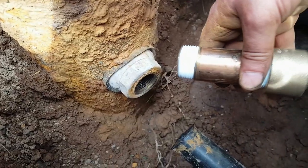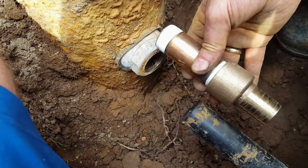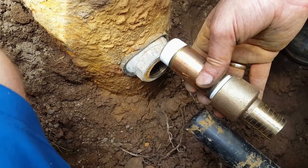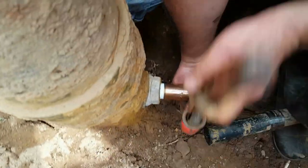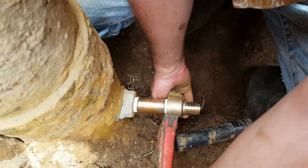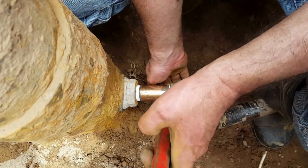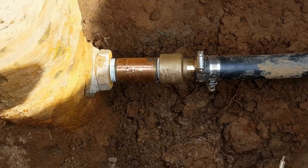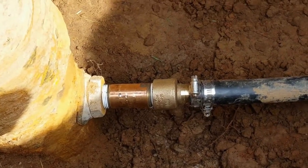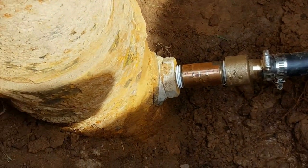Now we're getting ready to reinstall the pipe that's heading towards the inside of the house. This is the outside of the pipe well, and here's the pipe that goes to the inside of the house — this adapter will go in between. Here we have the pump to the house put back together and we're getting ready to do a pump test. Check for leaks and check pressure. Here we go.